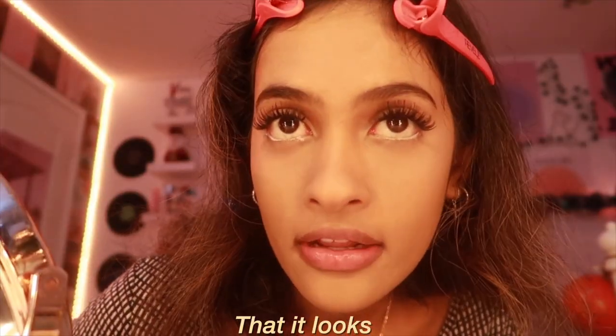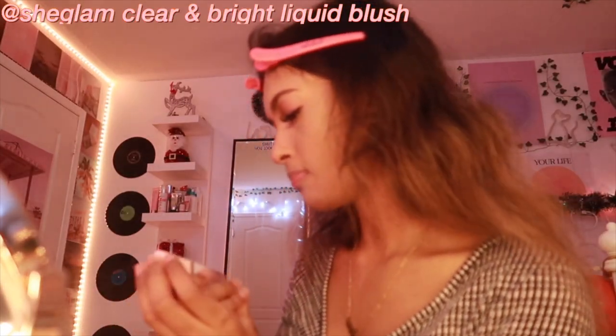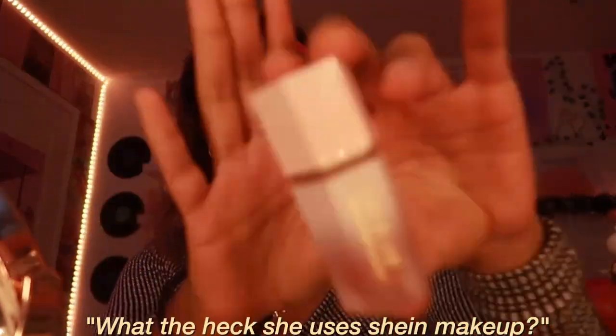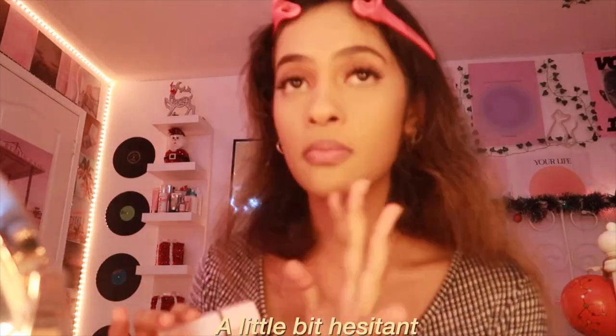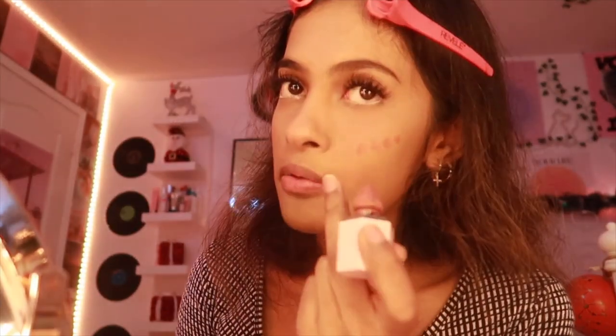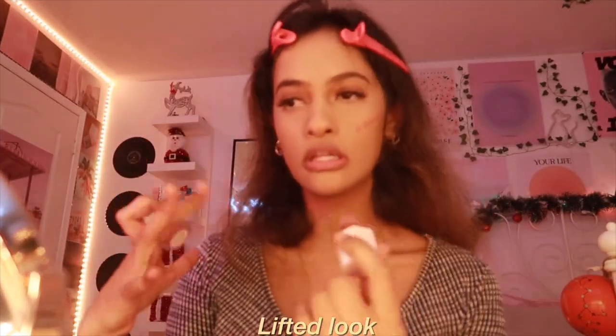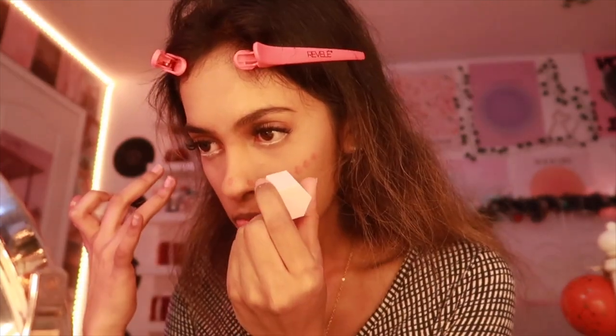For blush I usually go with the She Glam Clear and Bright Liquid Blush, which I got from Shein. You might be surprised, but Shein makeup is actually pretty good — I was hesitant at first but I love it. I dab it right on my cheekbones going upward to give a lifted look, and also apply it on my nose, then blend it in.